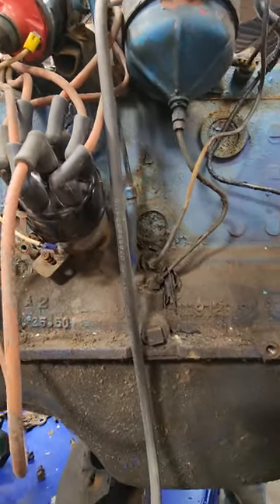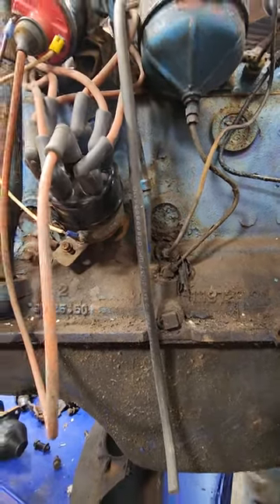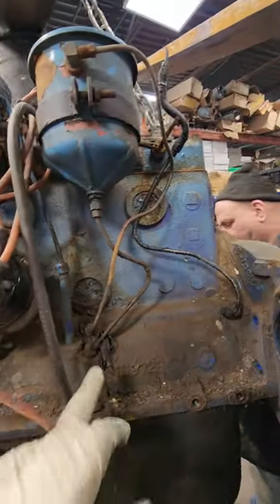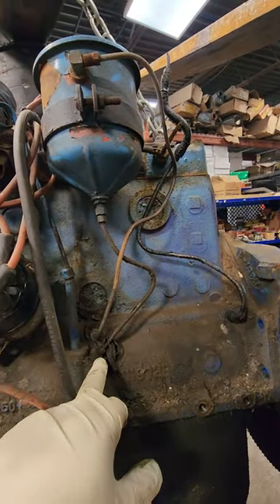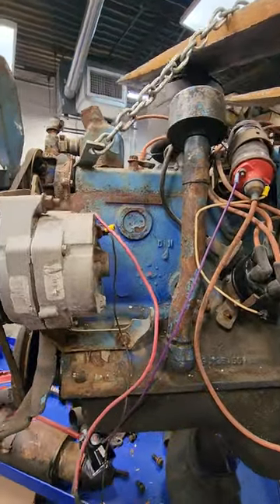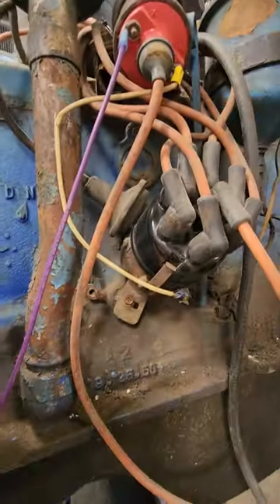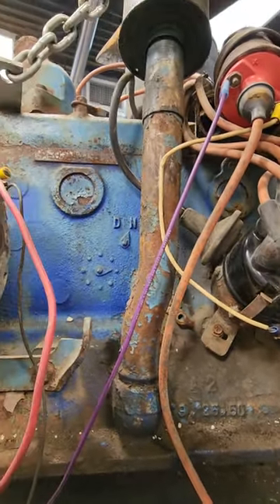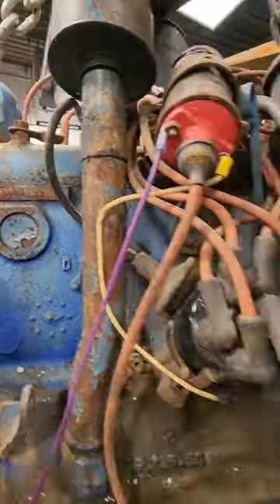And this is what a Flathead 6 Plymouth engine looks like. Here are all the freeze plugs inside the motor. These are the oil lines, which run from the engine block up to the oil filter housing. There's the flywheel inside. There's the clutch adjustment rod. This is an engine we're going to be rebuilding. Distributor is right here. And this is a running engine, so I just wanted to show you guys how they look before disassembly.